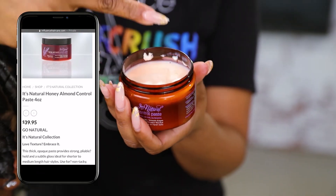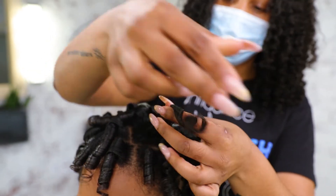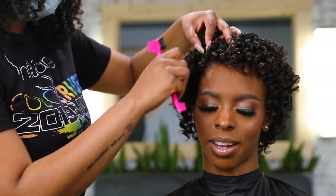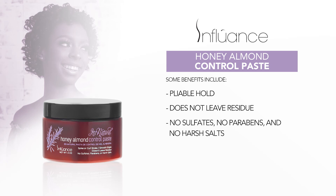Separate the hair using the Honey Almond Control Paste by Influence. This thick, opaque paste provides strong, pliable hold and a suitable gloss, ideal for shorter to medium length hairstyles. Some benefits include pliable hold, does not leave residue, no sulfates, no parabens, and no harsh salts.